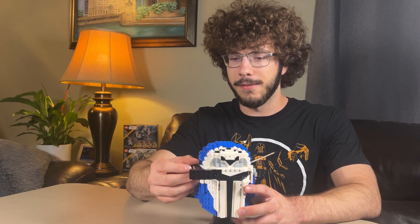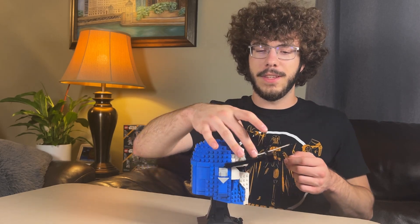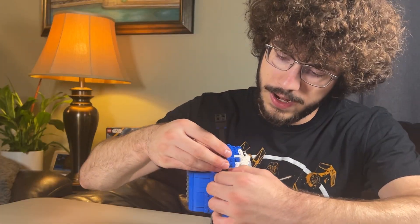We'll start off with the top here where we have a poseable antenna. Very cool but also very flimsy. It's only really held in place by this single hinge joint here and can easily snap off, so it's not ideal.